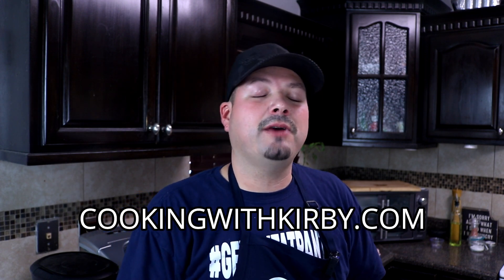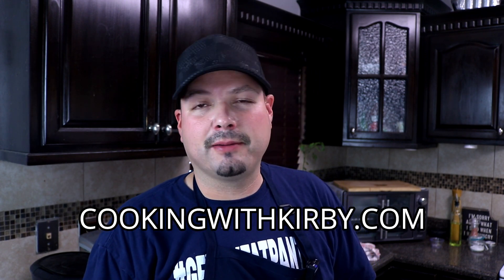Cheers y'all — that salsa is fire! This burrito is legit one of my favorite breakfasts to make. If you're new to my channel, consider hitting the subscribe button so you can see future videos just like this. I'll leave the link in the video description and in the comment section to go to my website CookingWithKirby.com for the full printable recipe.